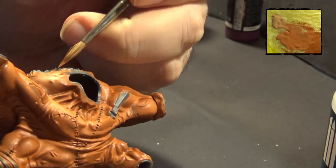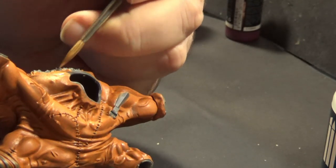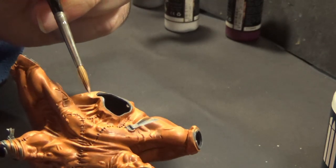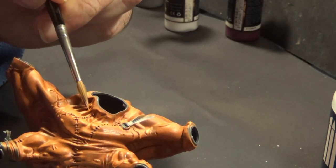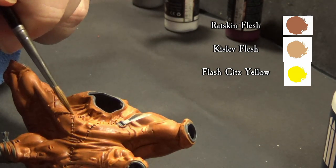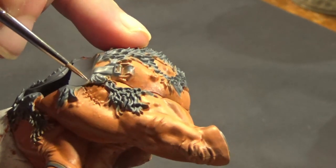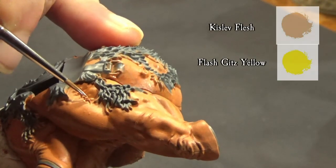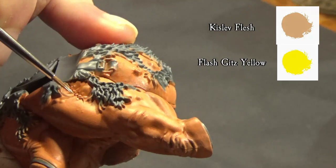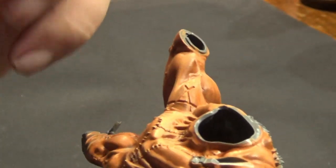The base is Kislev Flesh with a tiny amount of Flesh Gits Yellow. For all the stitches we use the same color as the final highlight. The scars are done with a very liquid Screaming Pink.